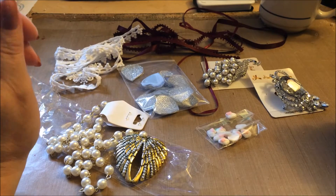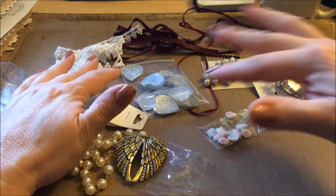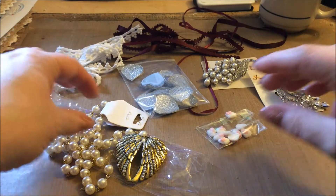Hi guys, it's me, Karen, and I've come to show you my design team package from Natasha's scrapbook corner. It's what you see in front of you here, and I will show you each piece.